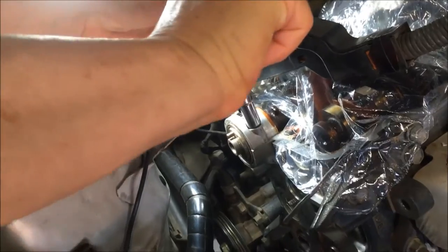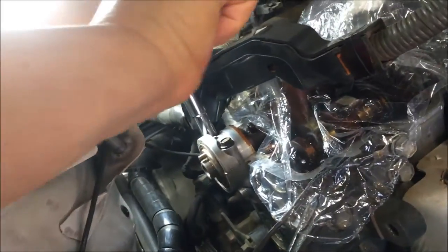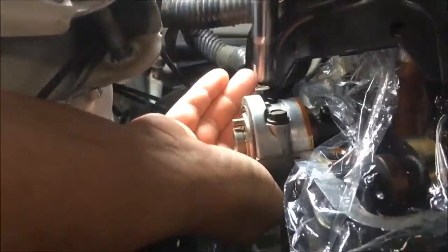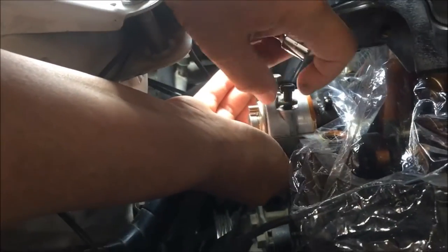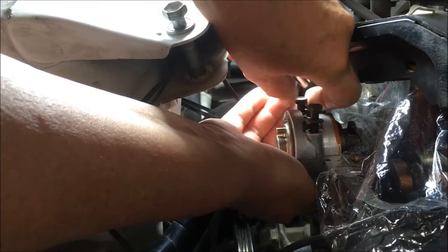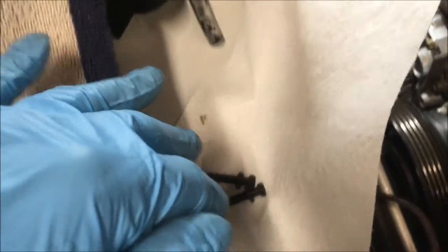Do you know the foot-pounds? 14 foot-pounds.